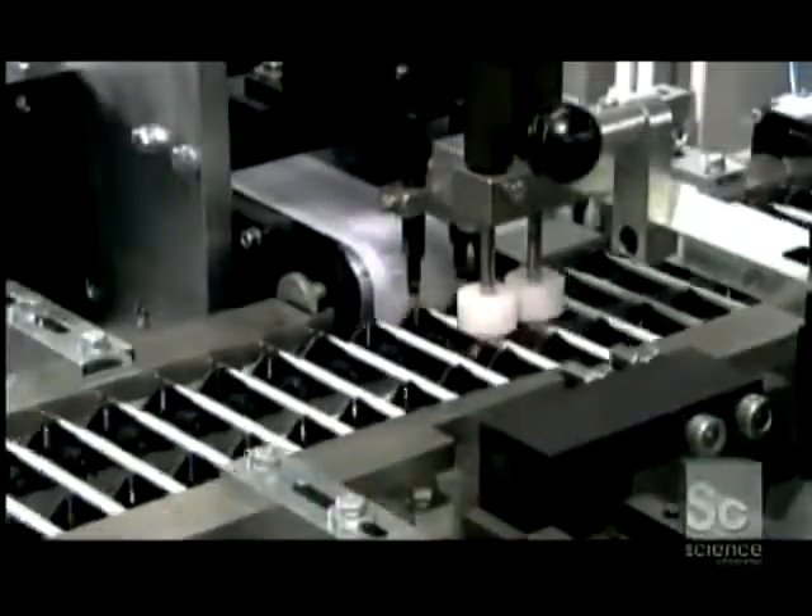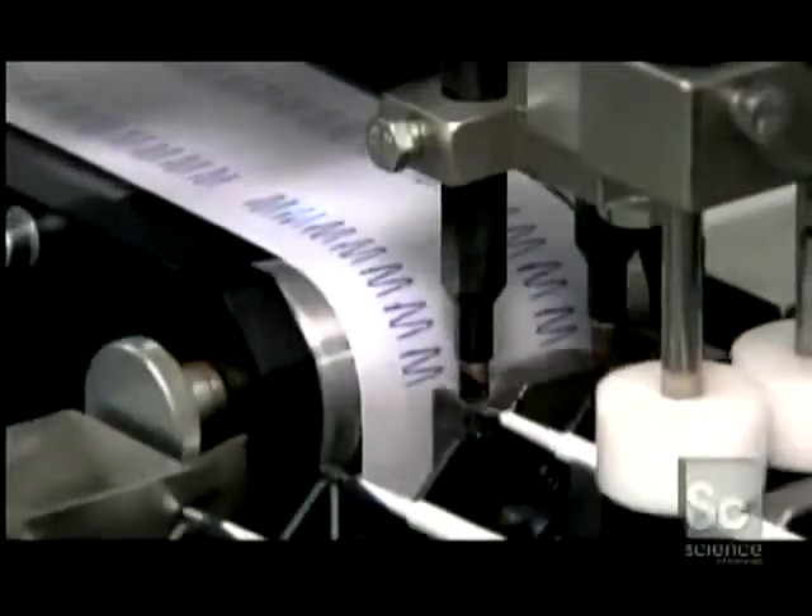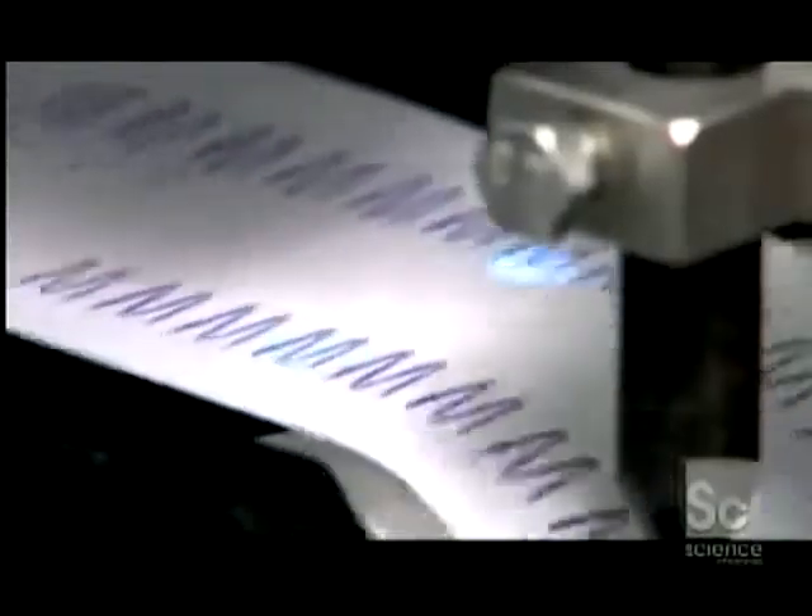Every cartridge passes through a writing test machine. A blue light sensor triggers the machine to reject any defective cartridge.